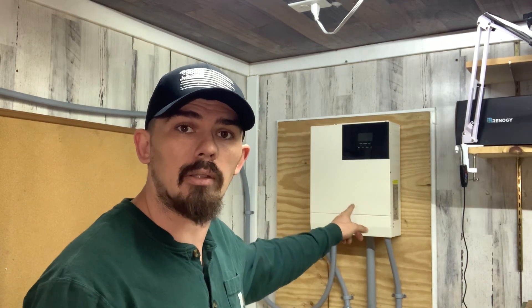If you stick around for a minute I'll have some bonus footage of me installing this inverter.